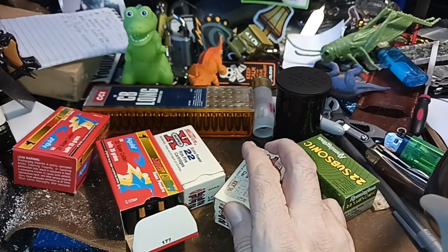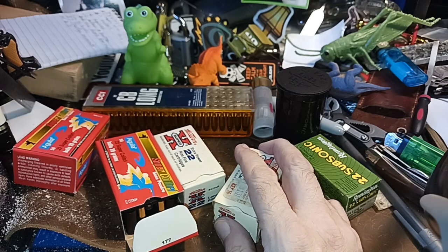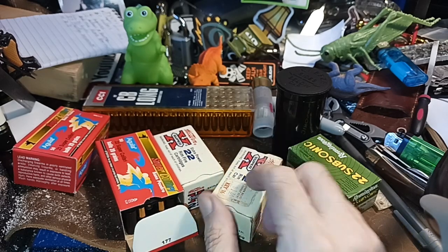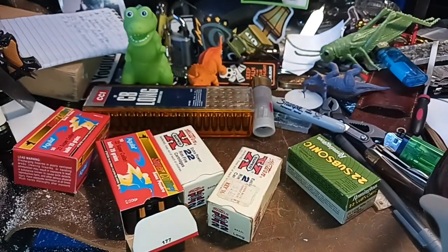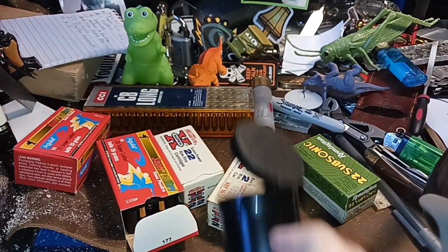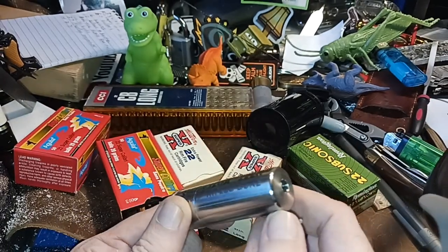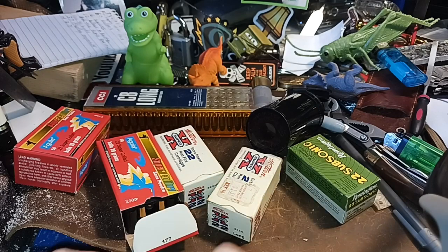Shotguns are good for maybe 40 yards with birdshot and buckshot, maybe a little bit longer with buckshot, and with slugs maybe 100 yards. With a short barrel on this thing, you've only got about an inch and three-eighths of actual rifling.